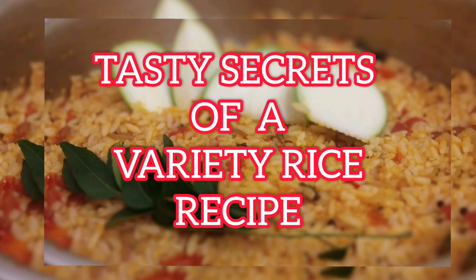Hello, viewers! Welcome to our recipe book! Now, I am going to tell you a tasty secret in this video.